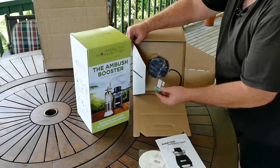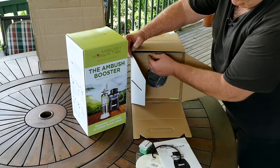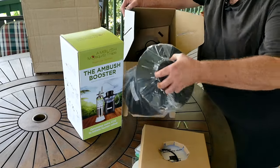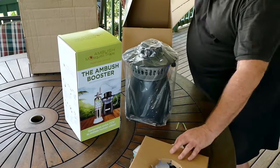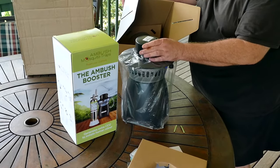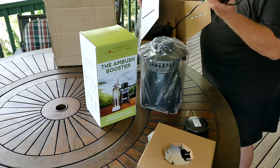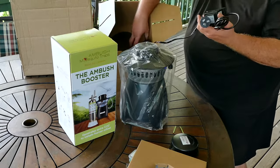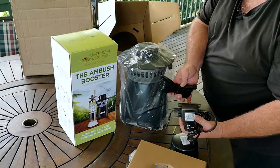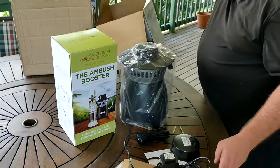So let's see what's inside the boxes. You've got the Ambush Lure — look at that, very cool, looks like an old pot belly stove. We have the lid, all the hardware you need is included, a big power adapter with a huge long cord which is ultra handy. It not only catches mosquitoes, but also midges and gnats.